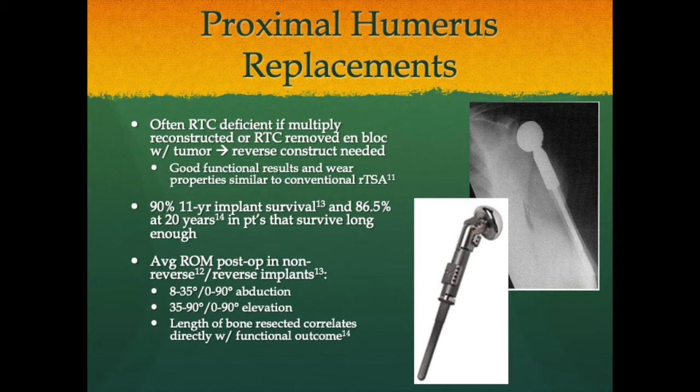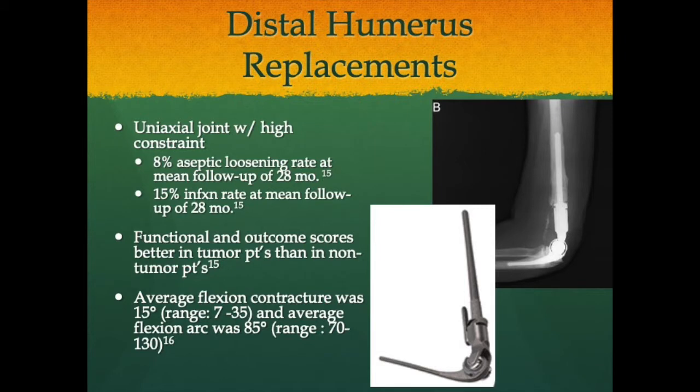There is 90% eleven-year implant survival and 86.5% survival at 20 years in patients who survive long enough to see that benefit. Average range of motion postoperatively actually favors reverse total shoulder arthroplasty over large hemiarthroplasty — up to 90 degrees of abduction and forward elevation. However, the length of bone resected correlates directly with functional outcome, mainly because of the effect on muscular control of the shoulder.